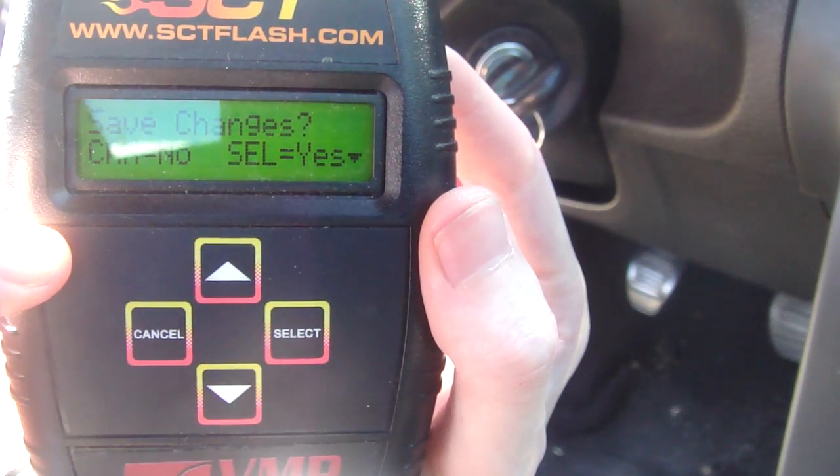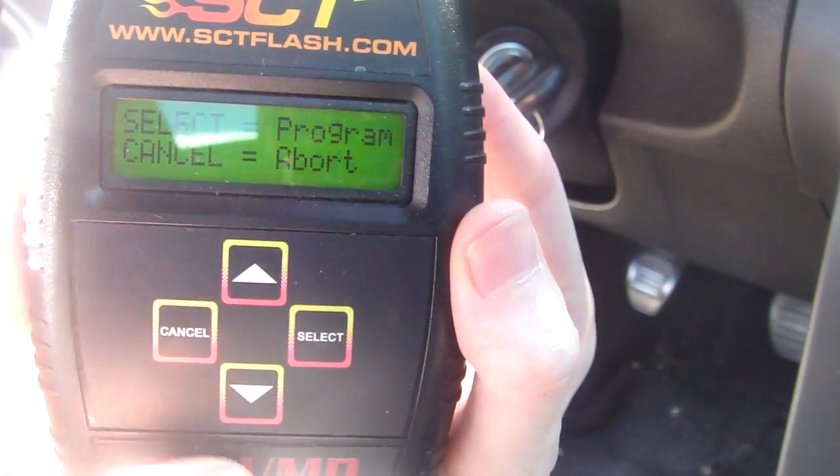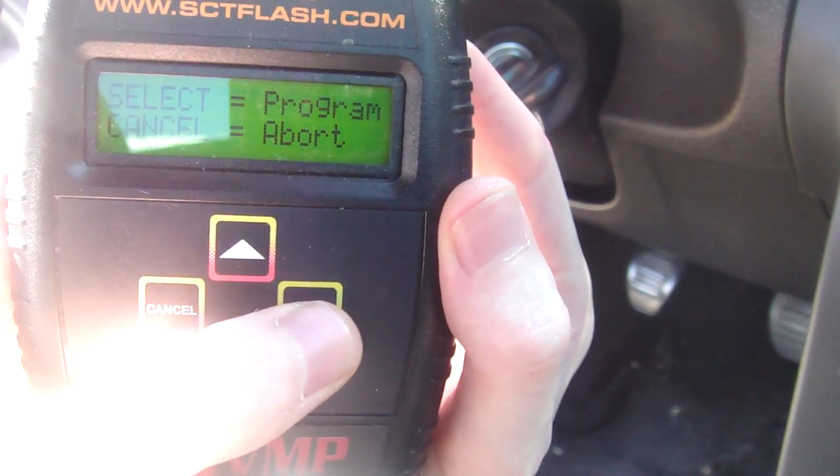Save changes — I didn't really make any changes, so I'm going to say cancel. And hit select to program it.